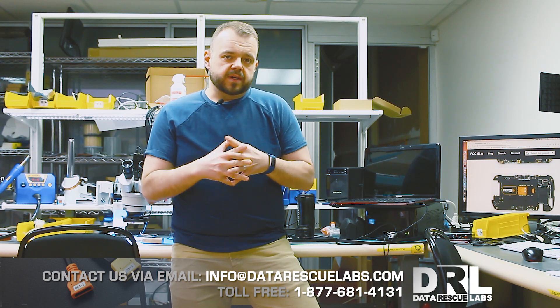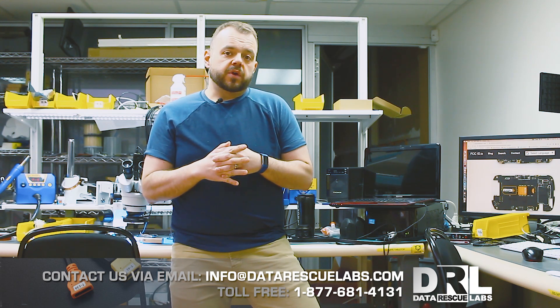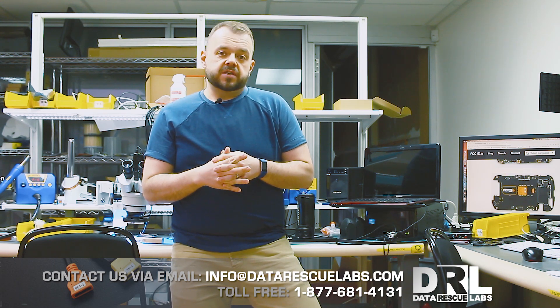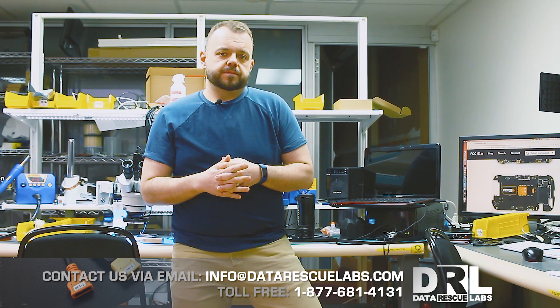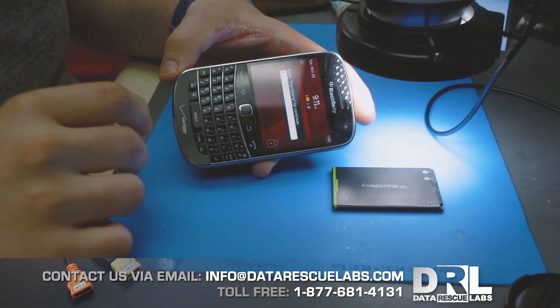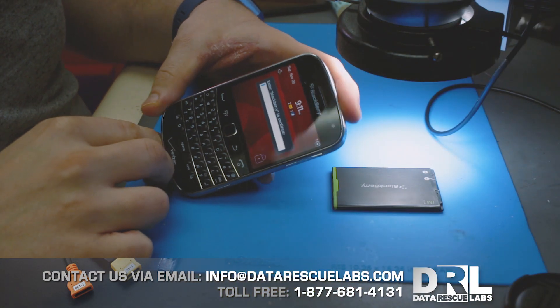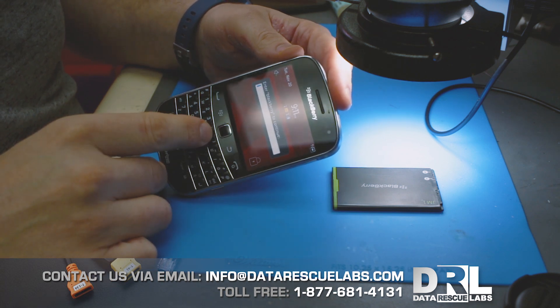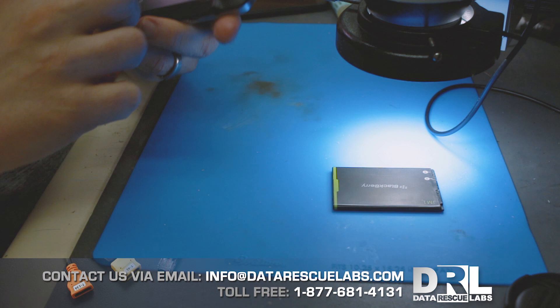I already recorded the footage of me removing it, and it is a successful job. So let's get to it and see how it all worked out. The first thing that's visible is that this BlackBerry is password protected — the user entered the password 10 times, so if you type in the password now it's just going to wipe it.